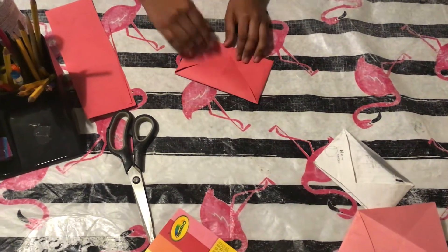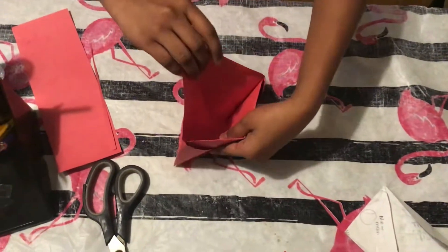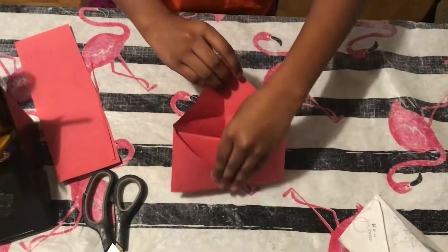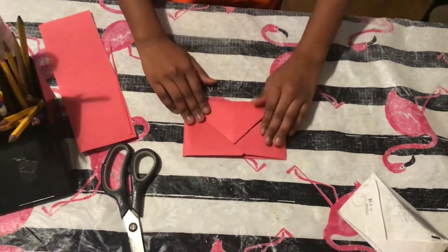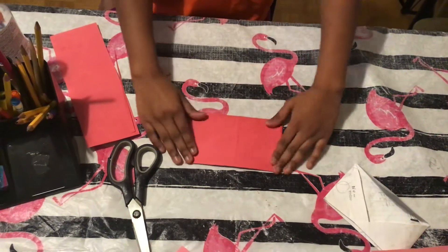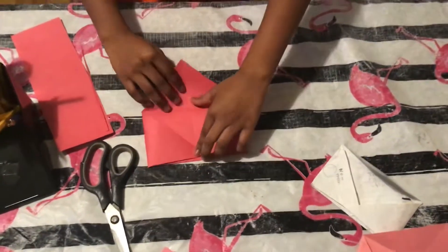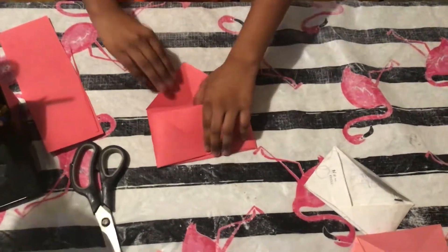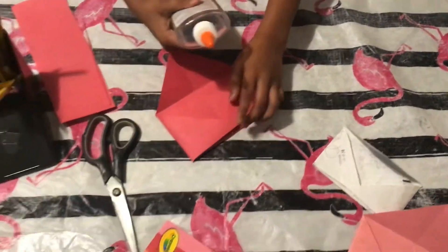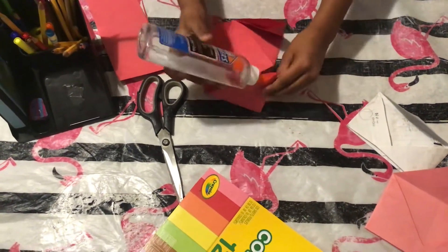Now we're going to fold this inside the other one. As you can see, I finished making my envelope — it's very easy and simple to make, in like five or ten minutes. Now we're going to take this glue and glue it inside so that it can stick inside the envelope.